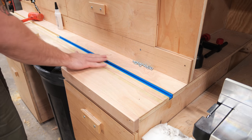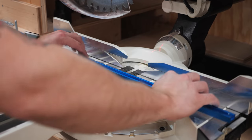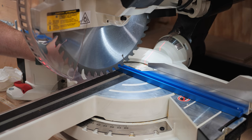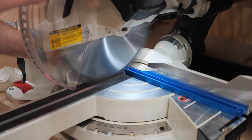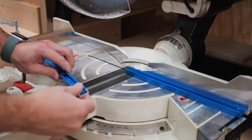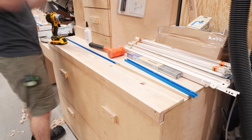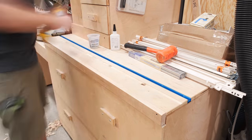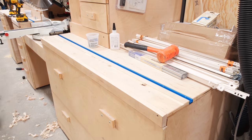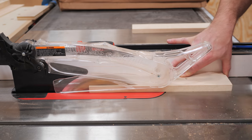By the way, in case you've never worked with it before, T-track — which is generally made of aluminum — cuts really easily with standard woodworking tools. I just used my miter saw to cut the T-track pieces to length. I added the rest of the pieces to the left and right sides of the miter saw station and then could get to work on some custom stop blocks.